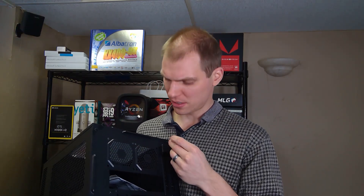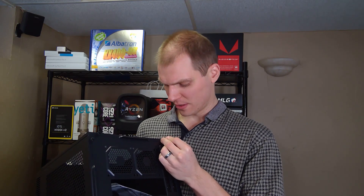Let me know if you have any questions about this case and I can take a look while I'm building it. I still need to figure out how to record that since my desk filled up fast. Maybe I'll build on the pool table that came with the house. Let me know your thoughts or if you have tips on building in this case.